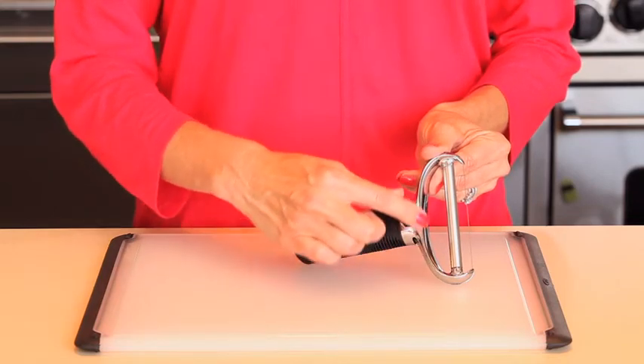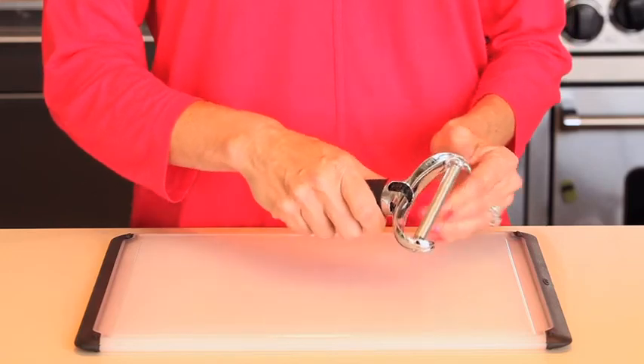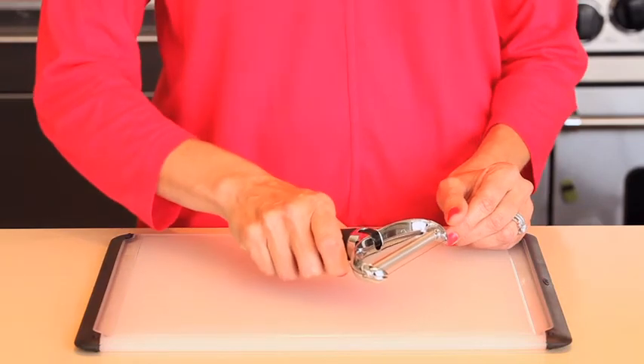The sturdy die-cast zinc construction and the soft, comfortable handle allow you to easily pull the wire through medium and hard cheeses. Adjust the angle of your wrist to change from thick to thin cheese slices.